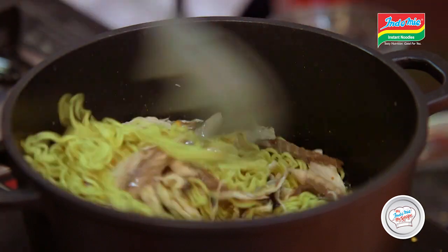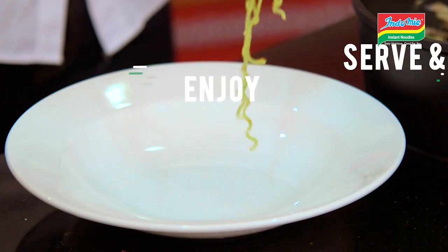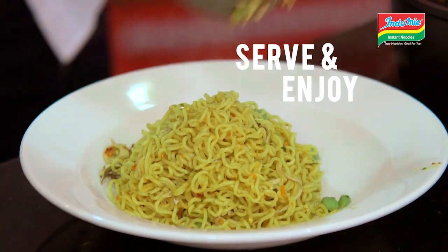After cooking your fish by the side, just add in your Indomie noodles, add in a bit of pepper, add in your fish, green peas, stir together and serve. That's as easy as it gets.